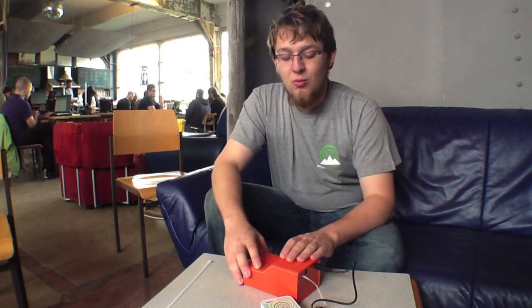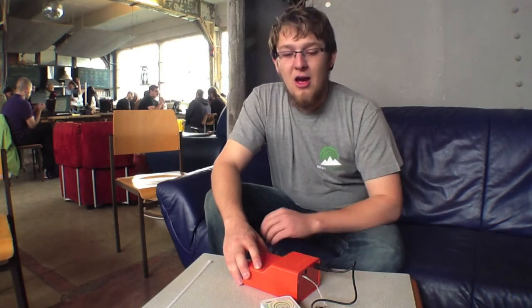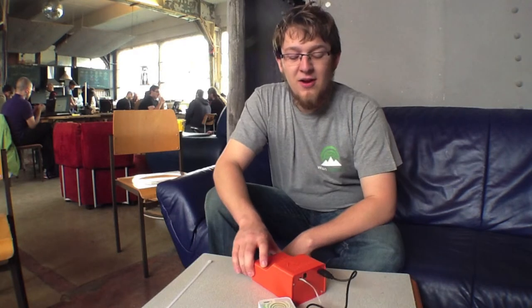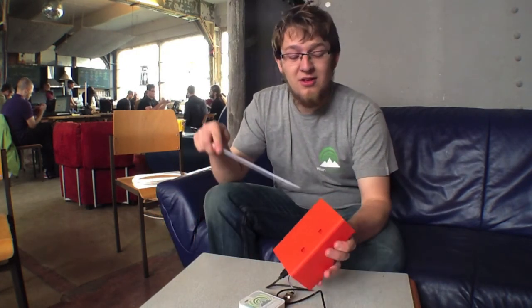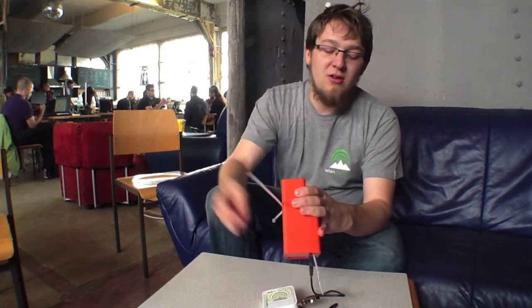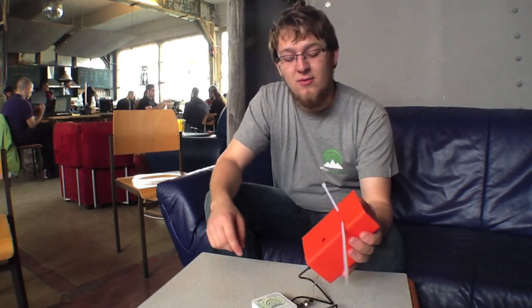Soon, when the next generation prototype is ready, we will consider finding a good way to have these devices available for all community networks at a fair cost. The 3D printed case lets you just put a zip tie in it, zip tie it to something, connect your power source, connect your Wi-Fi router, leave it running for a matter of days, forget about it, and you have your network anywhere at any time.